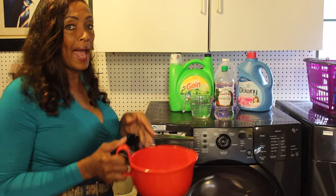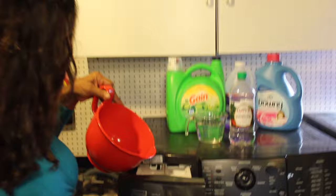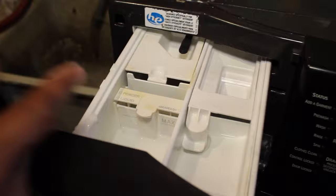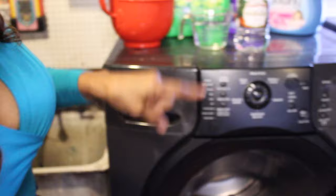Here we go — we have our baking soda and water, a quarter cup of each. You're going to put it right in the dispenser. It might stick a little bit so just make sure you get all of that baking soda in there. It's key — we want to fight all that mold and fungus and stanky stuff down there. Then close it up.